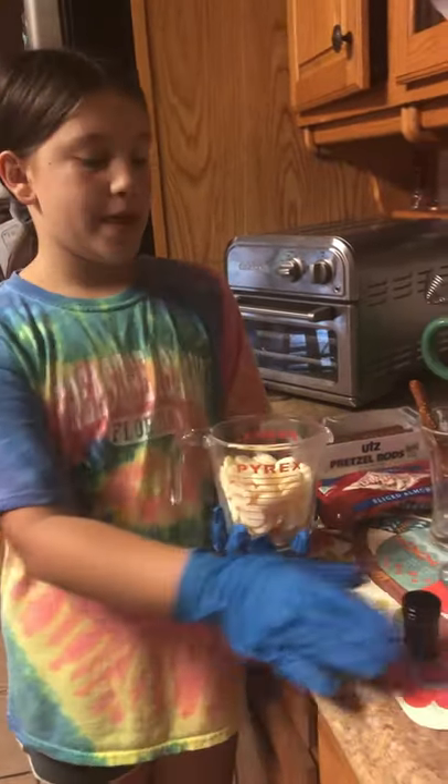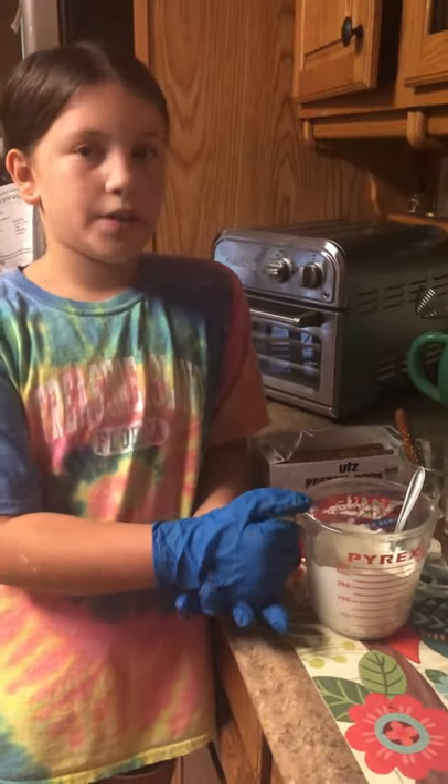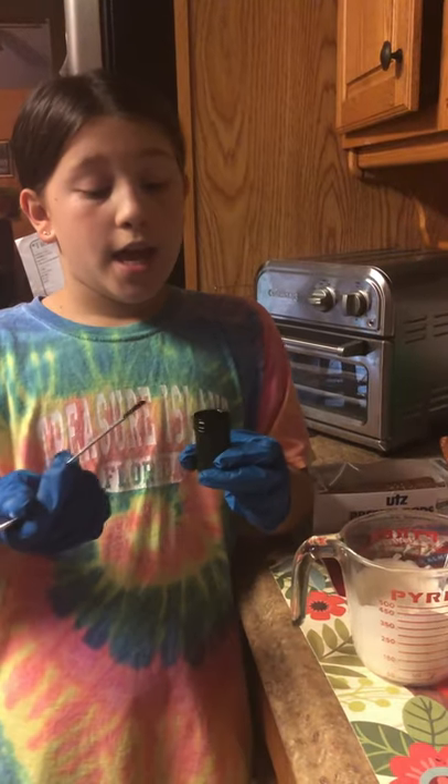Step two is we are going to melt these vanilla wafers and then put the green food dye in. We put the vanilla wafers in the microwave for about a minute and a half, and now we are going to put the food dye in. This is very strong food dye and you only need like a speck of this.